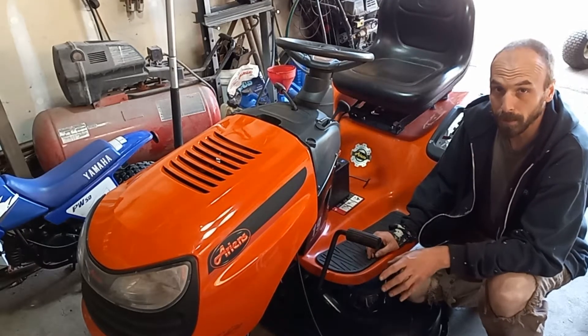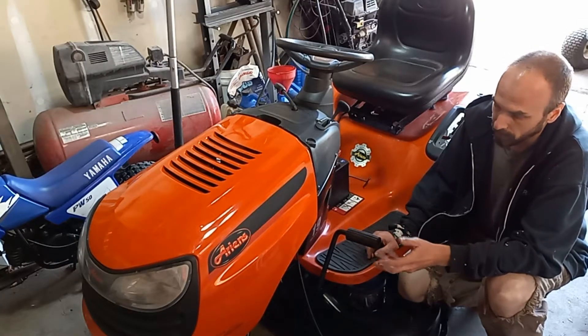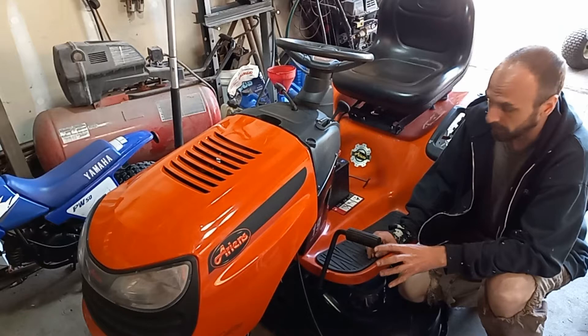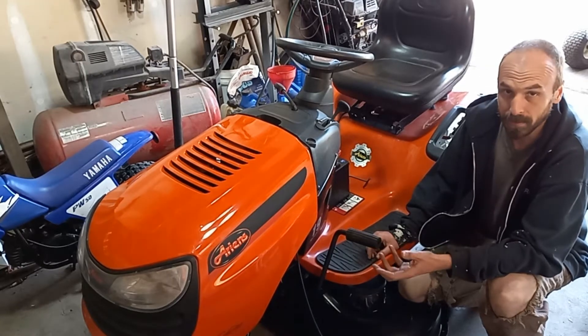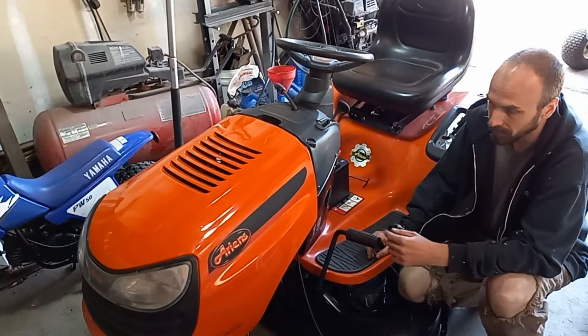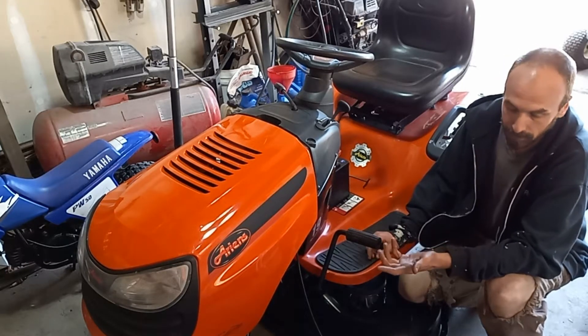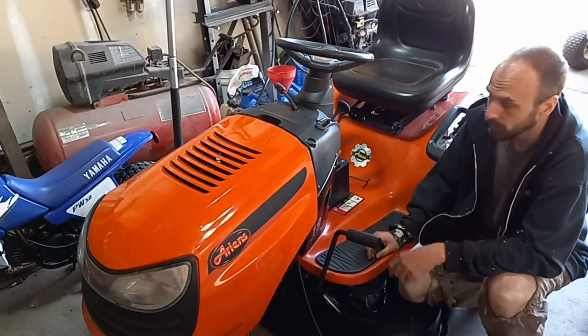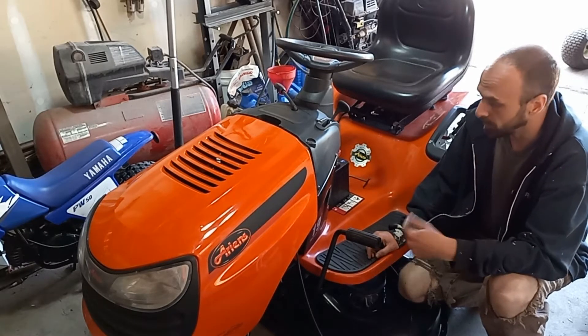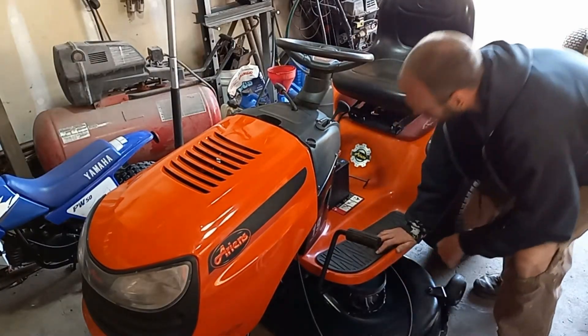They do get a bad rep, mainly due to the lack of maintenance and how finicky they are about being clean. These transmissions are used in some of the Ariens, some of the Husqvarna's, some of the John Deere's. Let me take you to the back side here and I'll show you what we're working on.